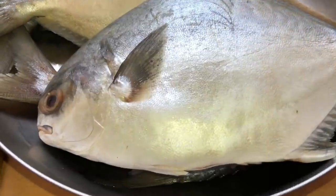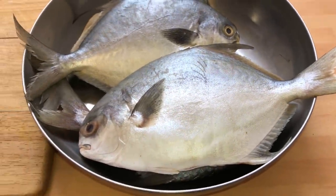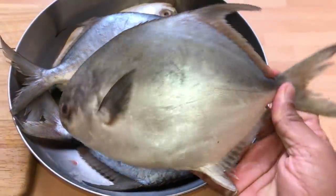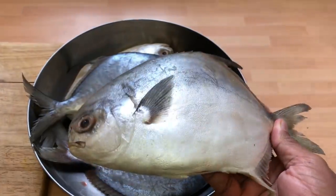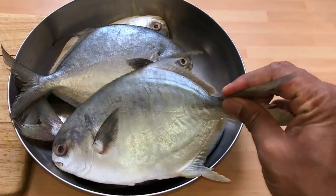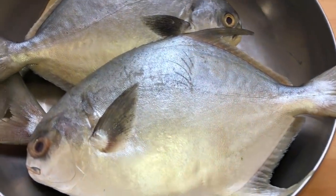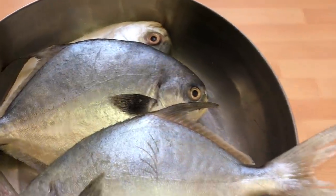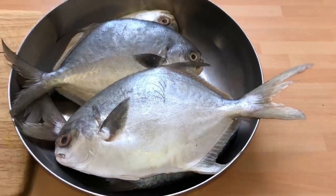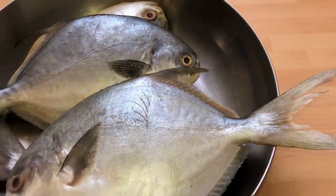This is the fish that we'll be cooking today — the rupchanda, which is the pomfret. Lovely fish. This is actually a frozen fish; it's Bangladeshi water fish and the most tastiest. We can get this from the fishmongers. You can use sea bass, trout, whatever you can get hold of, but this is the rupchanda. Beautiful, absolutely flavoursome fish. Now we're going to start prepping this.